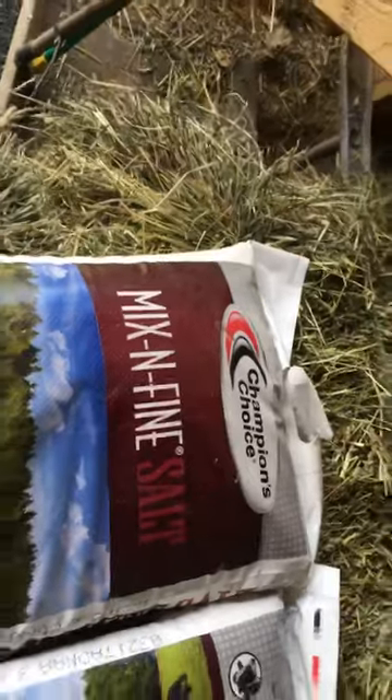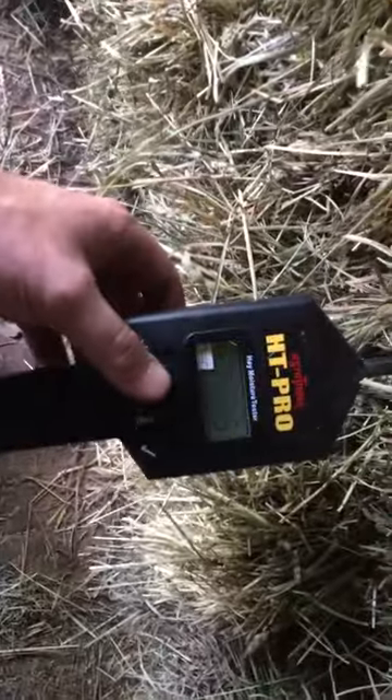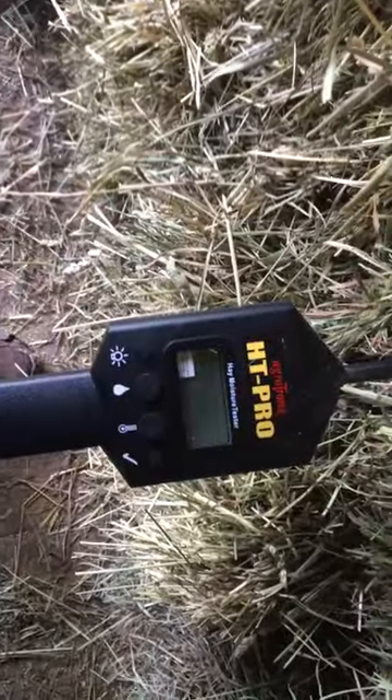This is some salt you put on every row of hay, every layer in the barn. I try to add some salt to help preserve it, plus the animals love it. That's an old-timey trick to take any moisture out. Some of these I thought were too wet — as long as the tester's working — 13.5%, 12.6% — yeah, some of these are good to go in the barn.